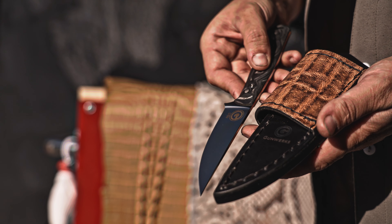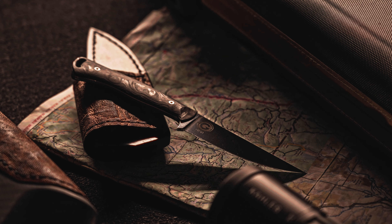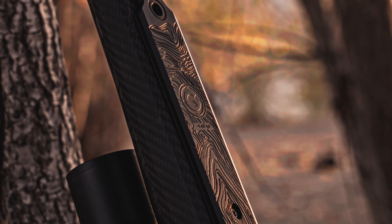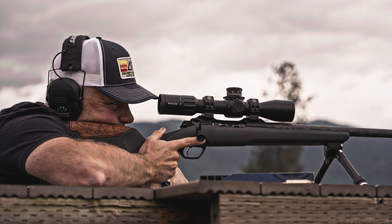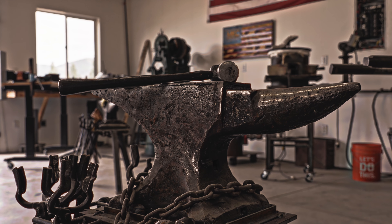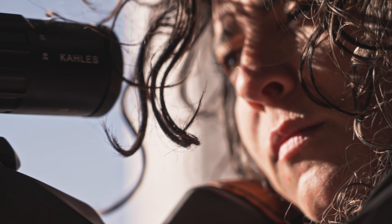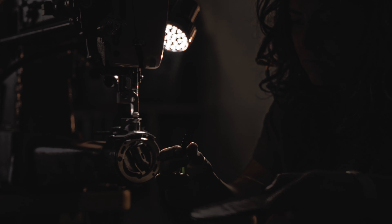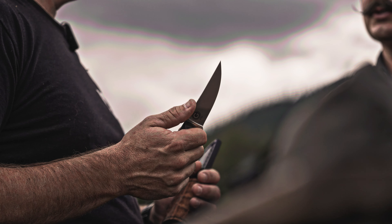We've got a Speedgoat Ultra knife — Magna Cut steel blade with a carbon fiber handle. Each individual knife is also serialized to the unit on the rifle. We sought out a group of builders, a group of makers that focus on not just the performance of a product, but the touch and the feel and the aesthetic, the heritage of something that's significant, something that's special.